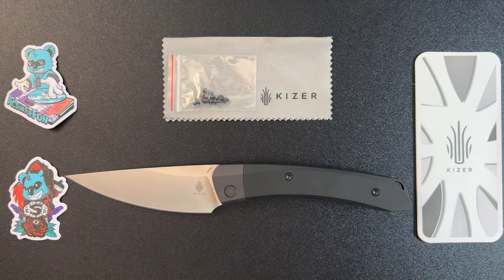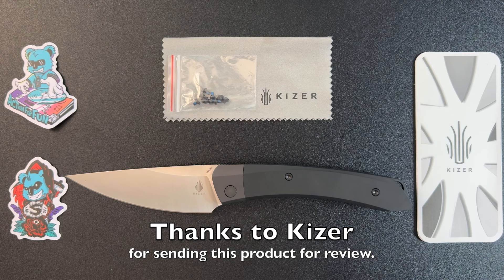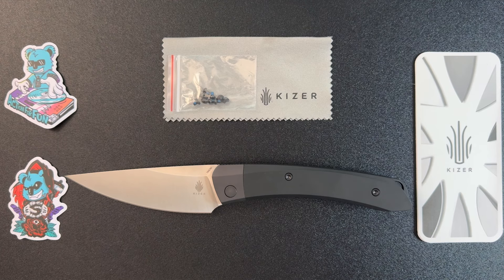I would like to once again thank Kaiser for sending this to me for review. As always, thanks for watching.